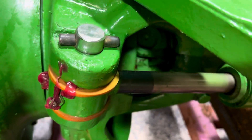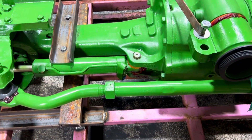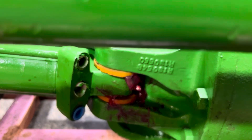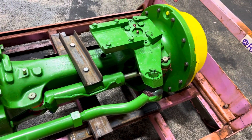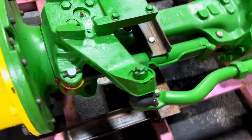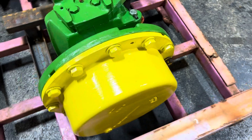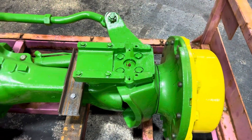All of the wear parts — bearings, seals, and steering cylinders — are rebuilt. We go ahead and service it; we can't put oil in it, but we service it to make sure the grease fittings are lubed. This one does have a three-port steering cylinder, so if you have a two-port on your axle — for whatever reason it's been updated — you would just swap those out.